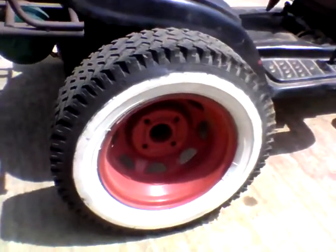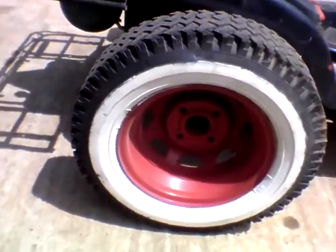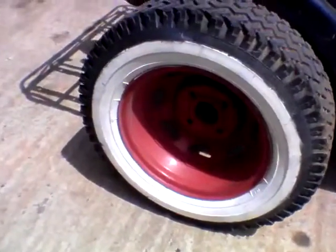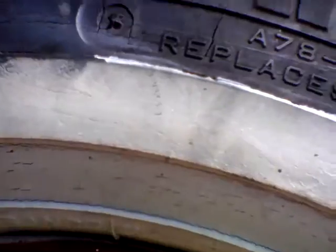We still need to paint the back red to match the front shininess, because that's all dull and scratchy. Also the painted white walls on here are just starting to tip away, unlike real white walls made of white rubber.